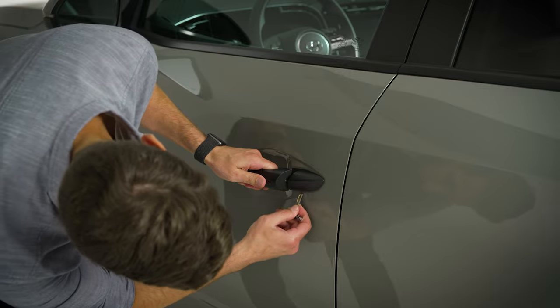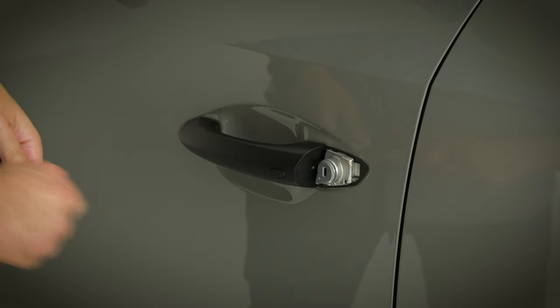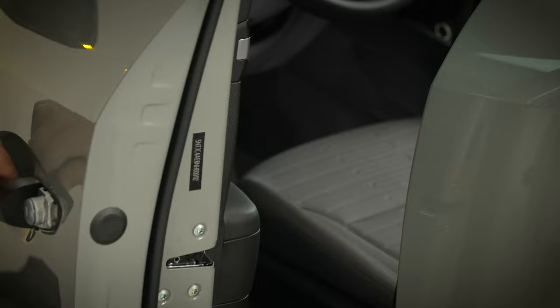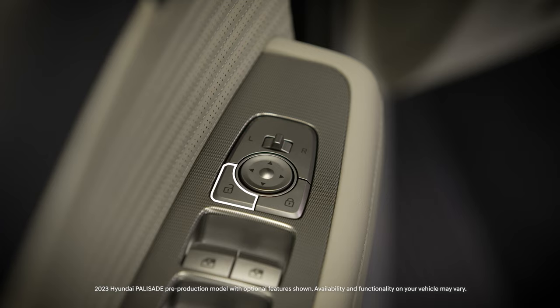Insert the mechanical key into the opening on the bottom of the driver's door handle and remove the lock cover. Insert the mechanical key and rotate it to unlock or lock the door. This will lock and unlock only the driver's door. Use the unlock switch to lock or unlock the remaining doors in the vehicle.